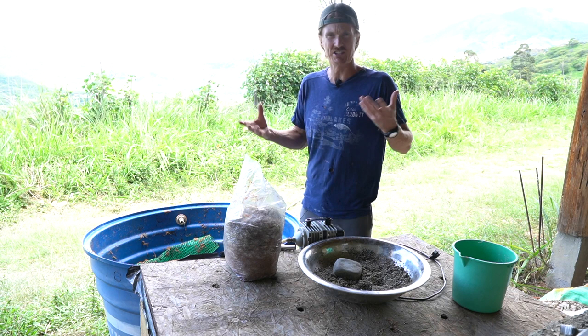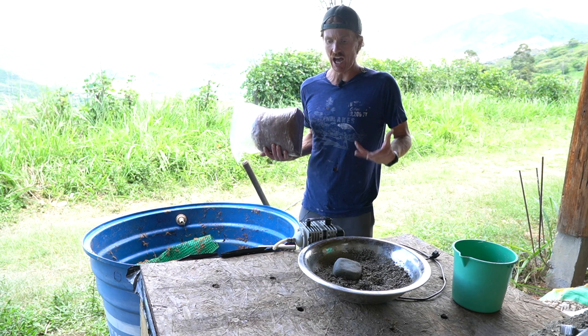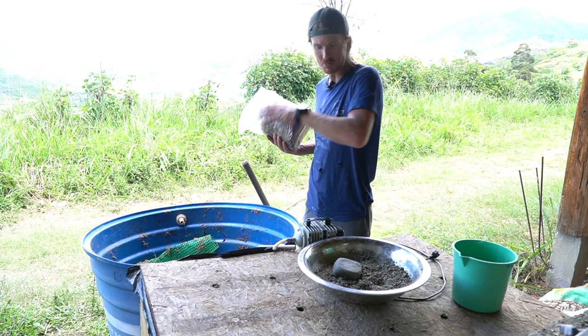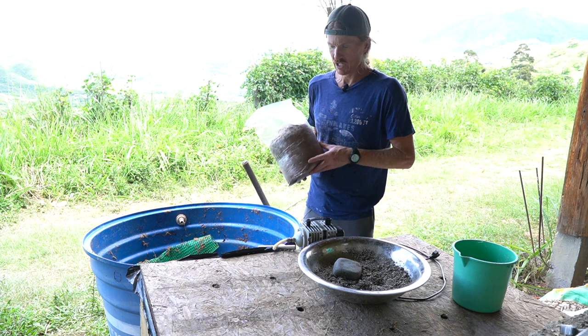I started doing this a long time ago because I was under the impression that worms couldn't handle the mycelium — the acids and enzymes released by mushrooms. But I've come to realize that's not the case. I kind of like doing it anyway because it gives a really bacteria-rich environment. This particular round I'm going to use bacteria-rich substrate along with some mycelium blocks that didn't quite pan out.